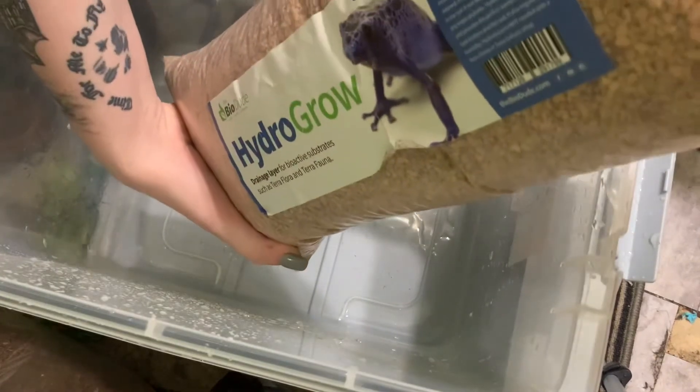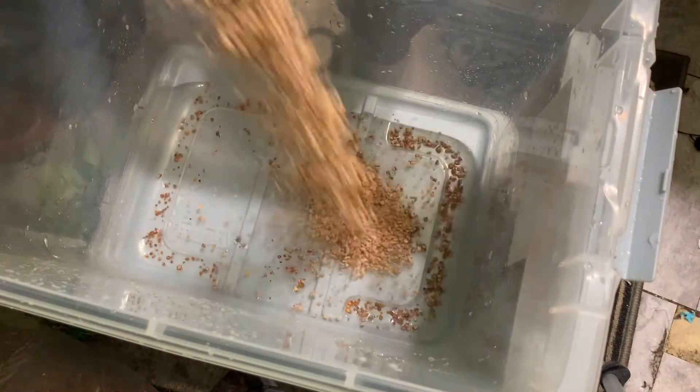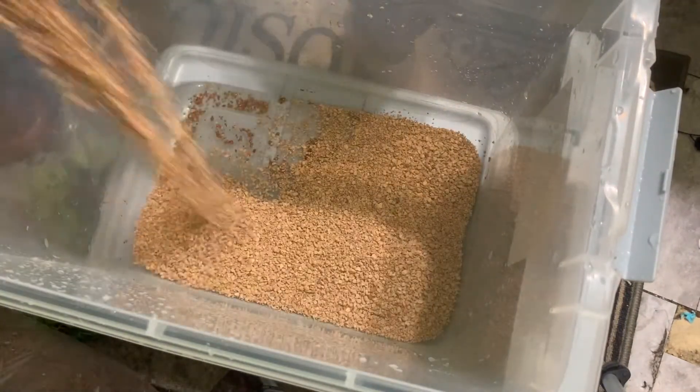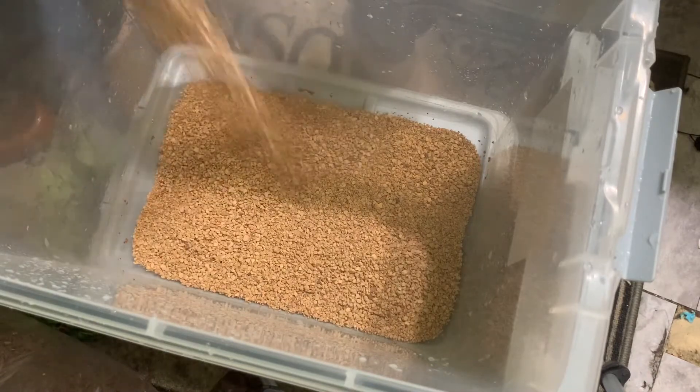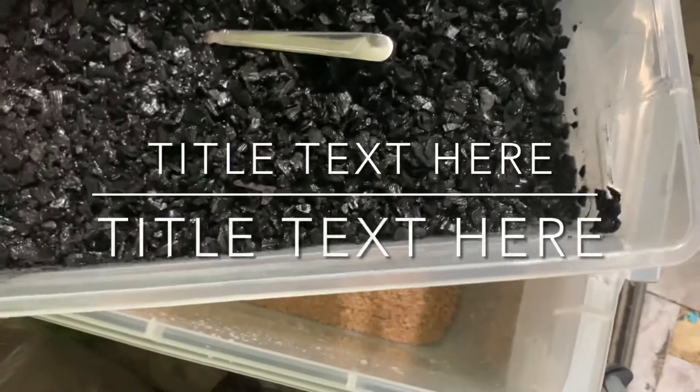So this is the bin I've been using for my baby white tree frogs. They've been on paper towel, but no matter how often I changed it, it always smelled like pee. Since frogs can absorb things through their skin, I decided to switch them to a bioactive setup.